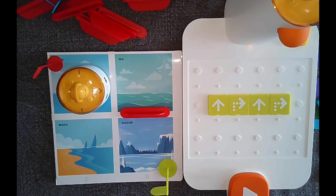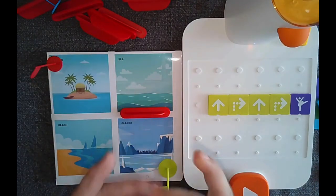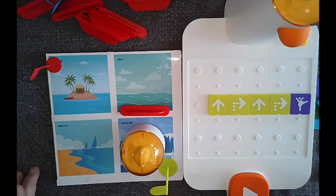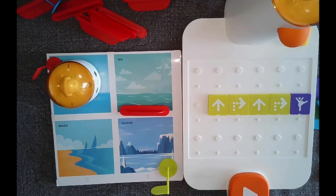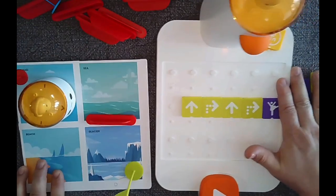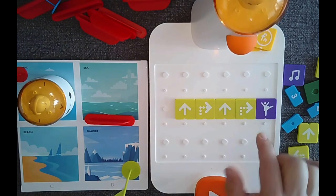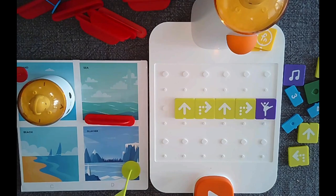Now let's add a celebration block at the end for some fun. Running it again: it turns, goes forward, turns, goes forward — and there's the little celebration! Its eyes even light up, which is really cool. It's pretty easy for kids to get started. Just remember: coding reads like a book, from left to right — that's how the lighthouse reads the code. I hope you enjoyed this unboxing — stay tuned!